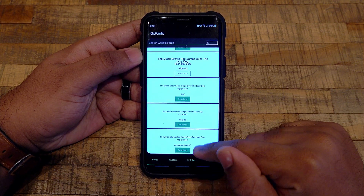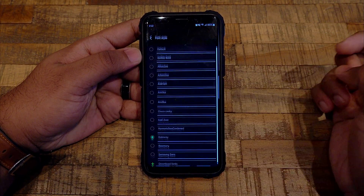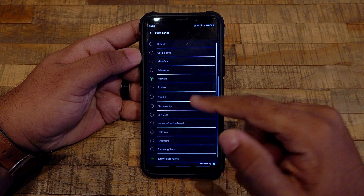After downloading the font, you can just install the font directly from the app. Once that is done, you can go to the font style in the system settings menu and apply the font you've downloaded.